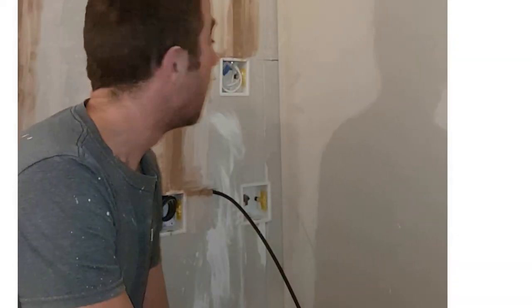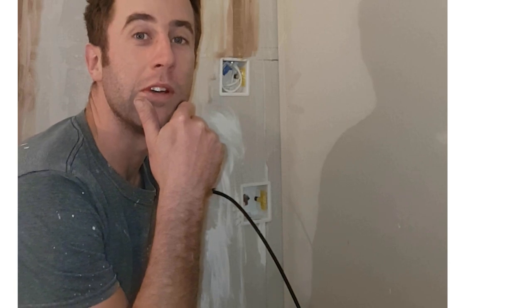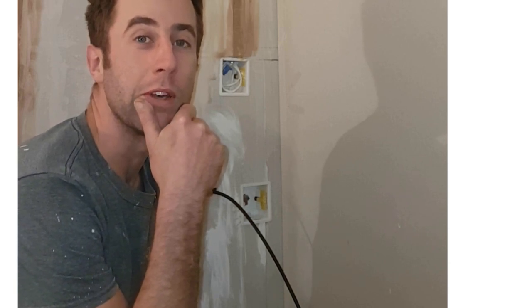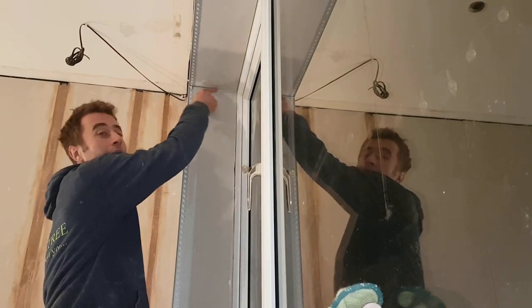Alright, and that's all done. I should point out there's one thing you shouldn't do and that's overlap the tape - try to avoid that where you can. And of course don't forget this bit along here, that'll need some tape in it as well.